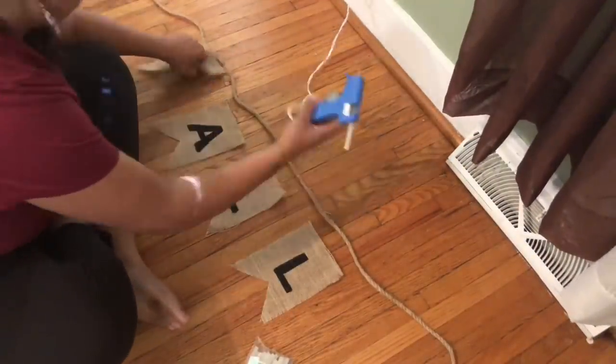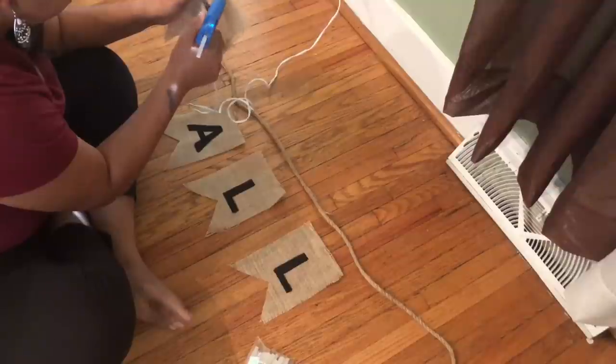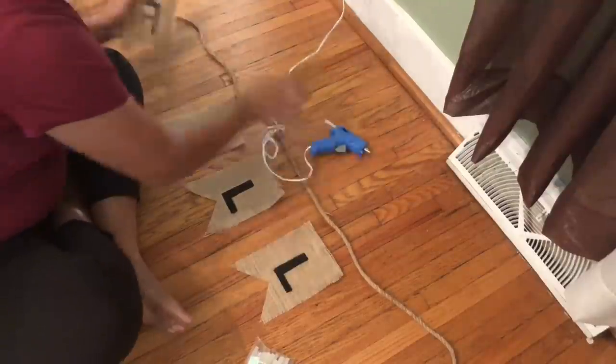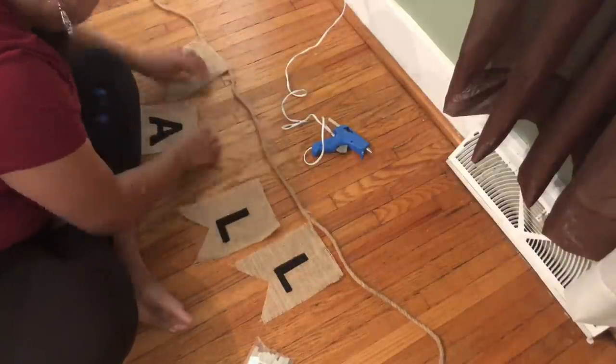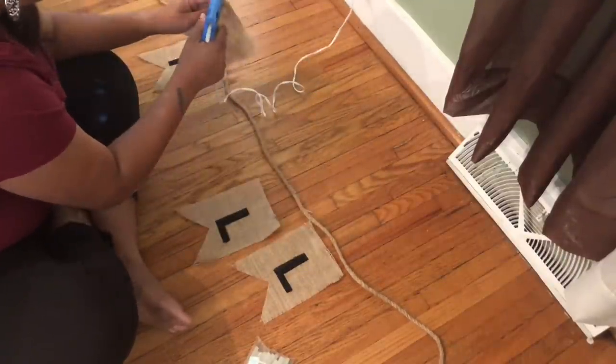Now the last step of this: once the paint is dry, I'm just going to go ahead and put hot glue along the edge of each burlap piece and then place it on my nautical rope. I spaced these about one and a half to two inches apart.